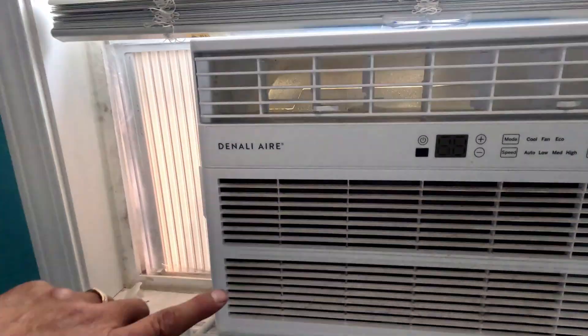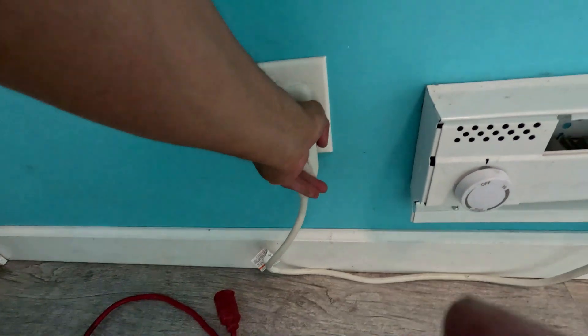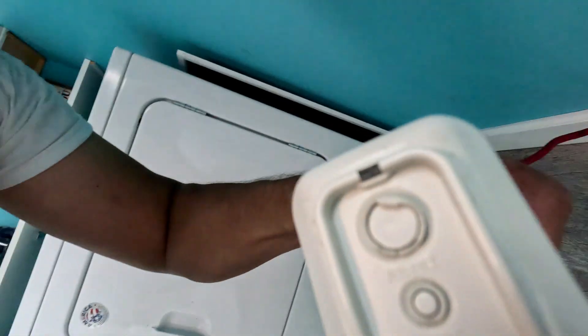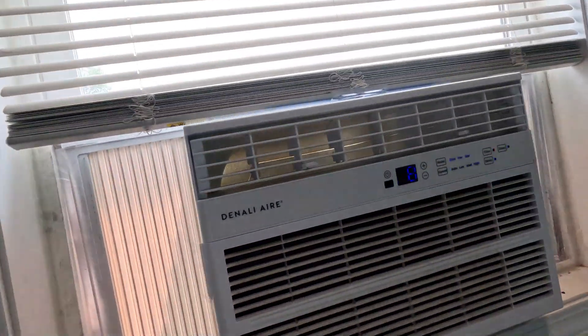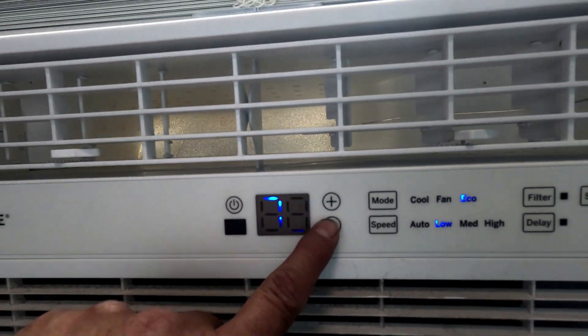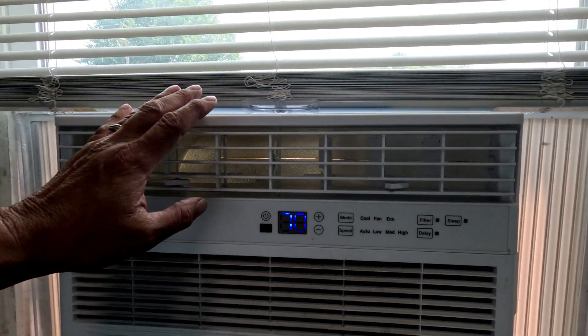Here's the plug for the air conditioner. I'm plugging that in right here — so it is on. That's the fan, that's not the air conditioner, so it's in slow mode right now.